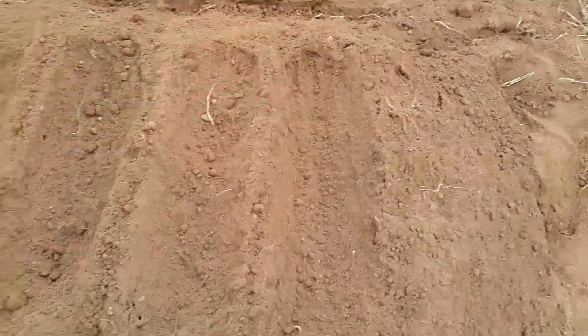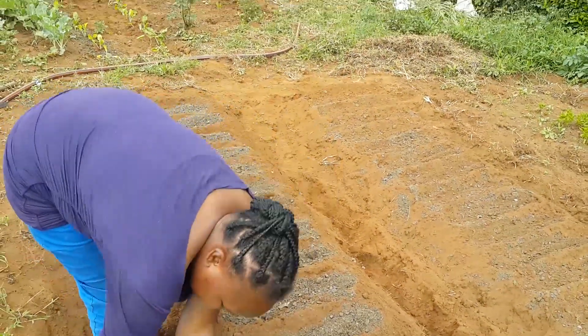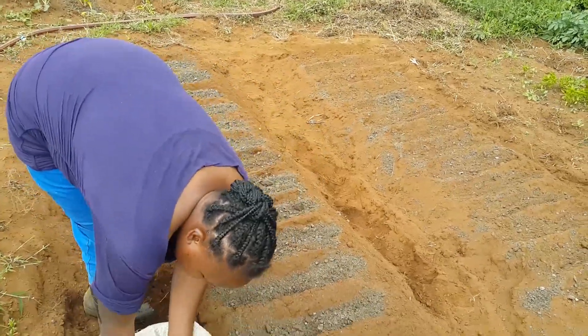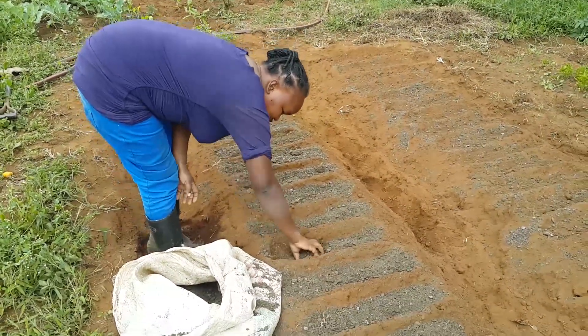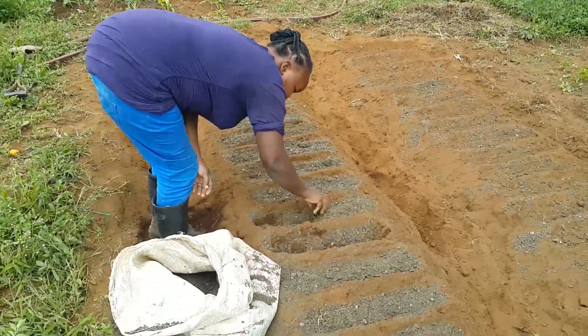After I'm done doing my seed bed, I want to put some manure in between these lines. This is how I'm putting manure — this way. This is how you put manure in your seed bed, just like so, and then I'll start mixing it all through the lines.